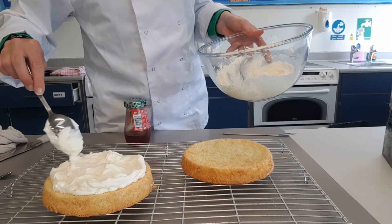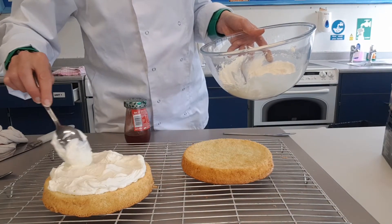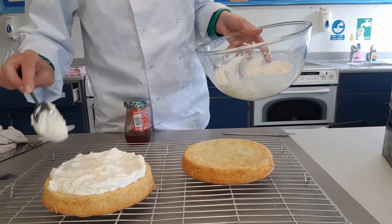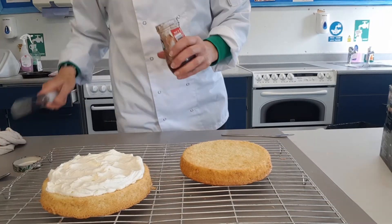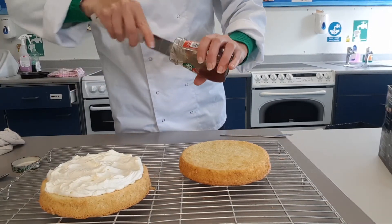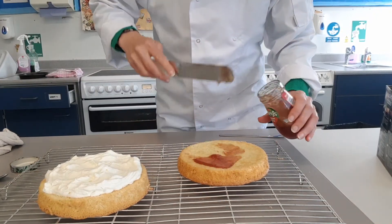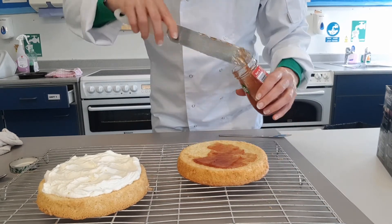Then we'll put a little bit of jam on for some more flavour. To finish it off, you can sprinkle some icing sugar on top of the cake to give it a finish. This is a Victoria sponge or Victoria sandwich version of the cake. So I'm going to use some strawberry jam — just spread that on top. You don't need too much, just a thin layer to add some more flavour to it.